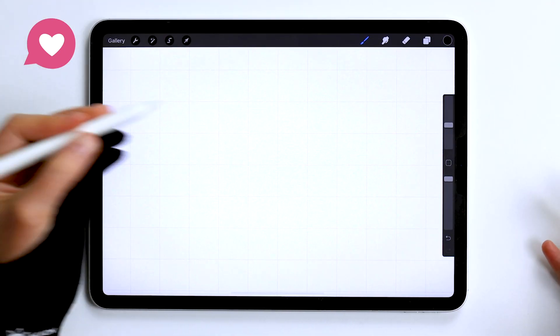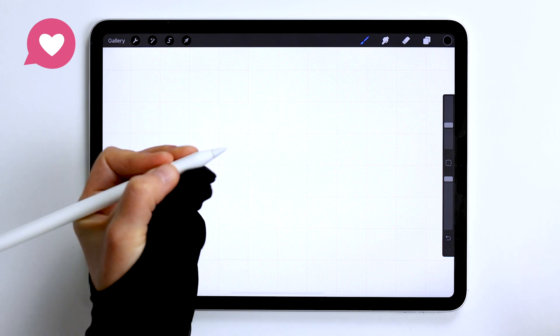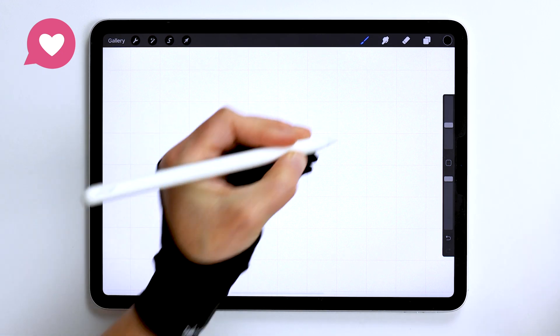Let's open up the Procreate app and I will show you how to keep your edges as smooth as possible, avoid pixelation and avoid blurry lines in your drawings.